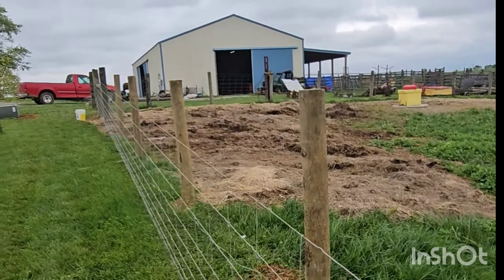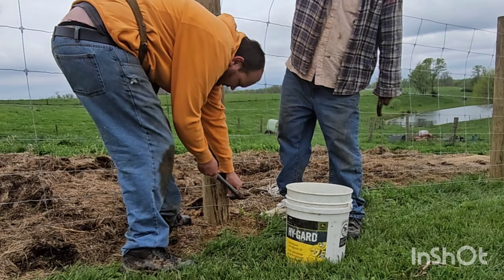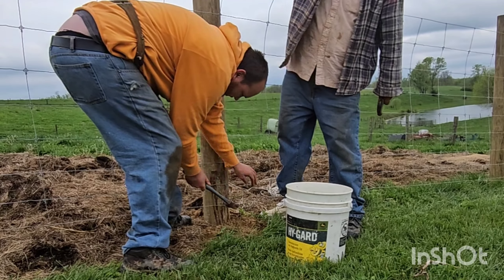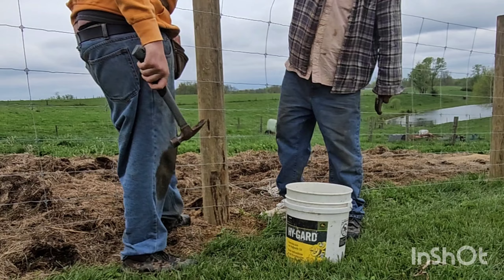After we get the fence pulled nice and tight, we then go back to the very beginning and we start tacking it up. My dad will push against it and I will hammer the nail all the way in, tacking it up. We'll do that all the way down and then go in and hit every single one.